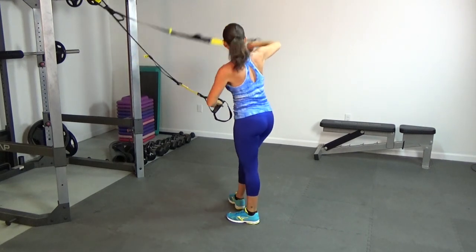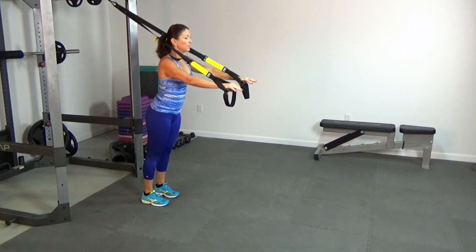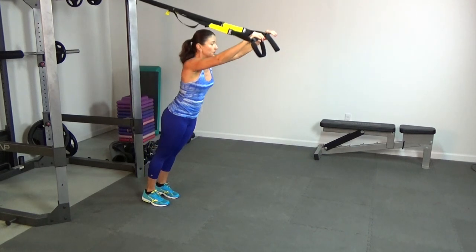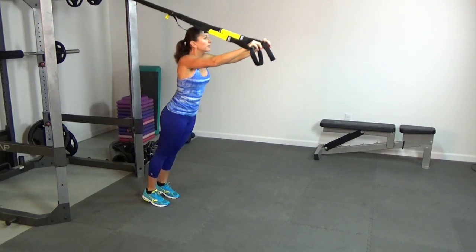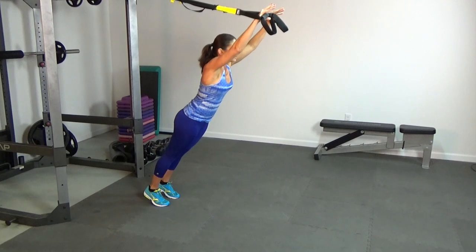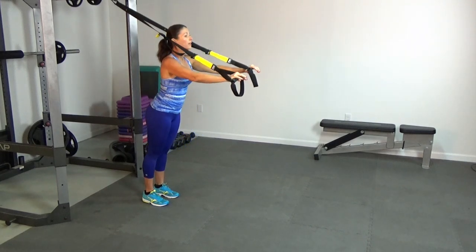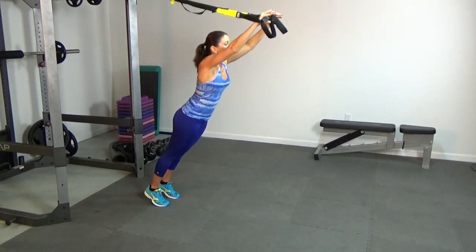We're going to turn around and come into a little bit of a plank. We're going to do 10 roll outs to warm up the front of the body. Reach out and back in — we don't have to go super far. You can lift those heels up as we get a little bit warmer. One, two, three, four, five, six, seven, eight, nine, and ten.